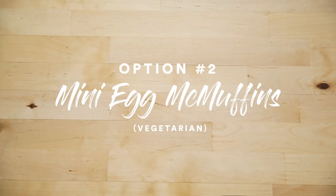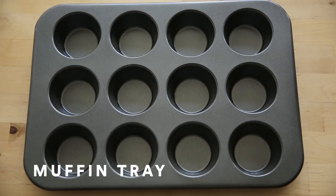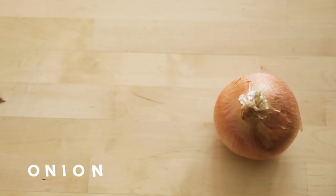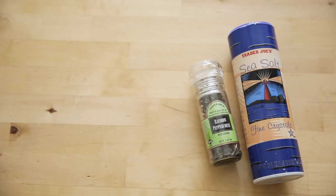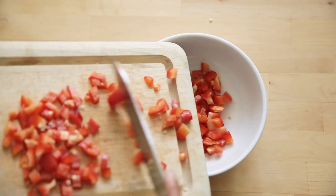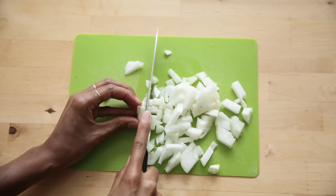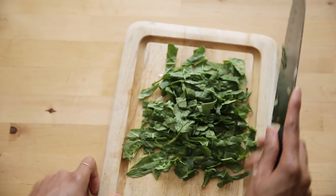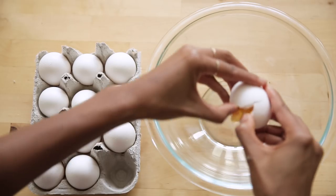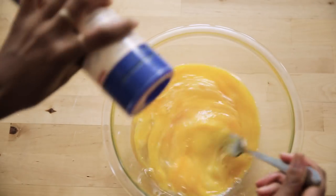The second option is super cute. It's mini Egg McMuffins sans bread. All you'll need are eggs — between 6 and 12 depending on how many muffin trays you have — some red peppers, spinach, onions, some salt and pepper, and olive oil for the muffin trays. I like to start by cutting all my veggies down into small, bite-sized portions that will fit easily into the tray, and the eggs will go on top. This is really easy and quick, and it's good for meal prep for a few days.